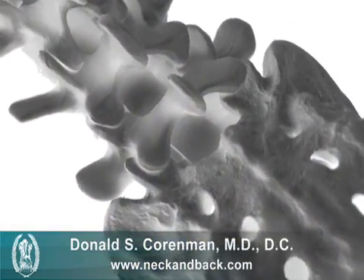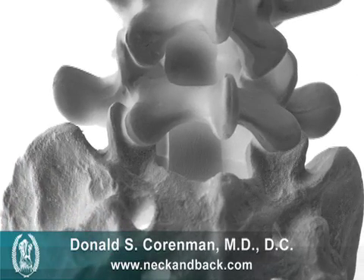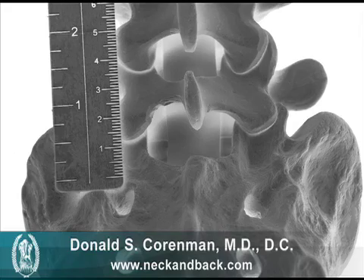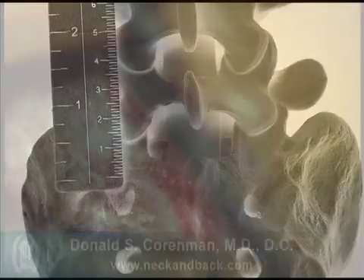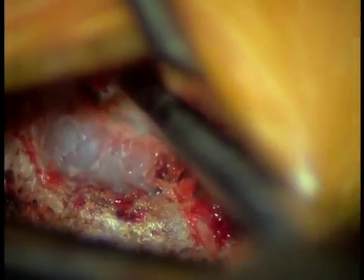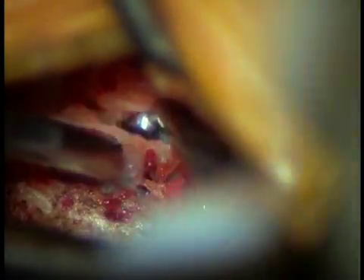We actually make our approach on the very side of the vertebra between the bottom of the lamina, and here you can see a little laminotomy — a little bit of bone taken away. This is the actual view of the lamina and this is the area we're going to start to remove some bone. Here's a burr taking off a little bit of bone, and now we're going to undermine that bone and remove it so we have a little window to get into the spinal canal.